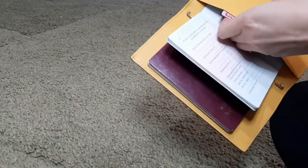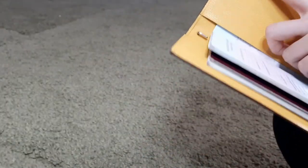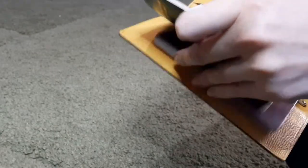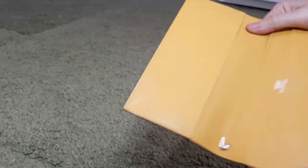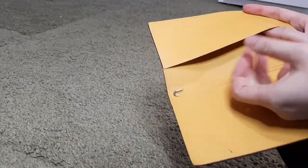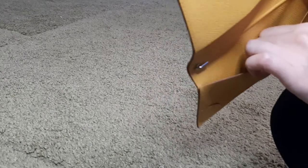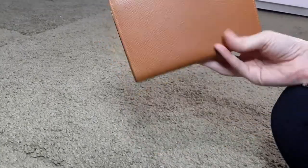If you have a credit card or ID, you can slide it in this pocket nicely as well. I think if you have some kind of organizer, you could use it as a wallet. Right now I don't have money with me, but I think the bills will fit. You'd have to fold it once, so basically you can fold the cash and use it as a wallet.